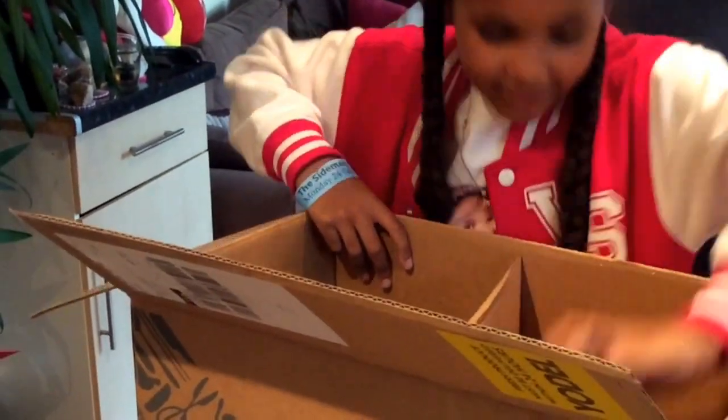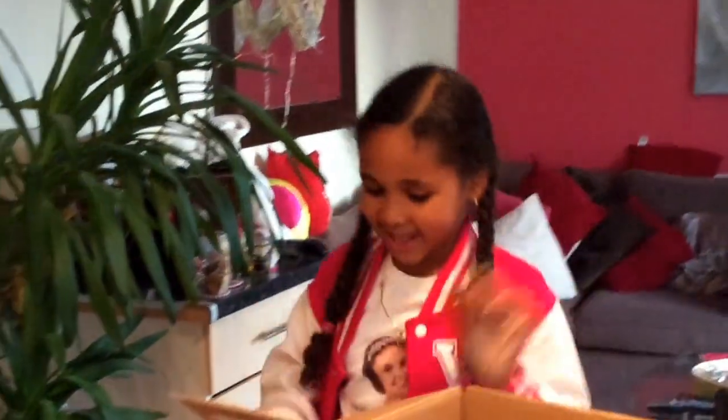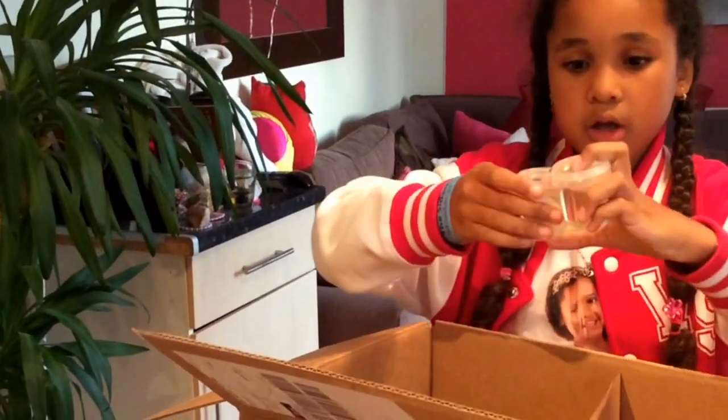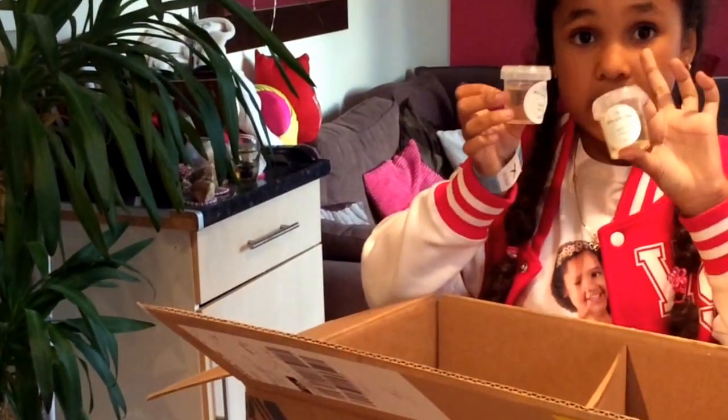It also comes with these really cute little honey jars — they're really cute and you get two of them. It also comes with white wine vinegar.